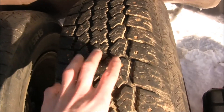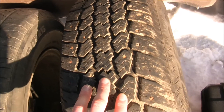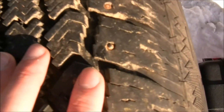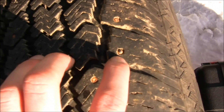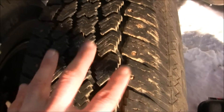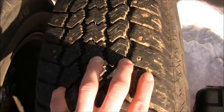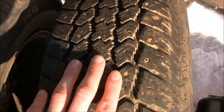These are snow rubber, which means you can't use them above 45 degrees or they'll get chewed up really quickly. And they're studded — there's a stud right there. What the stud does is help you get traction on ice. In really icy conditions, this tire will stop much better. It'll grab and stop — that's what you want.